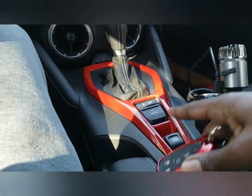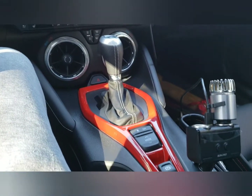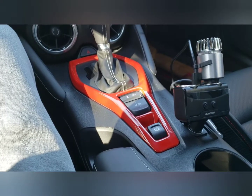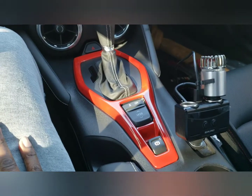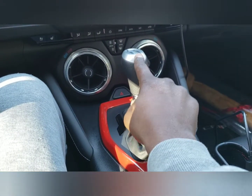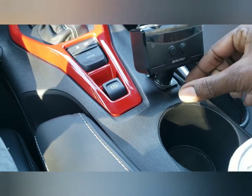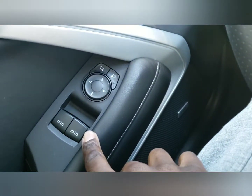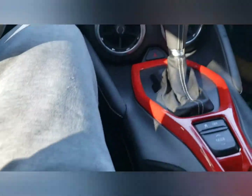I also put on this gear shift panel — it's an ABS red decor piece from eBay, was about $40. You can get them for the top of the shift knob too, and also for the charger — a small red one that goes in there. I also got them for the window buttons and mirrors panel as well.